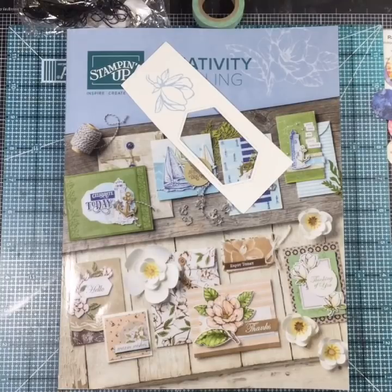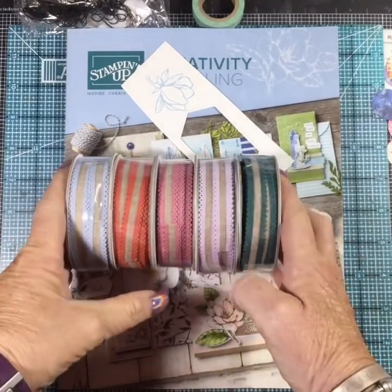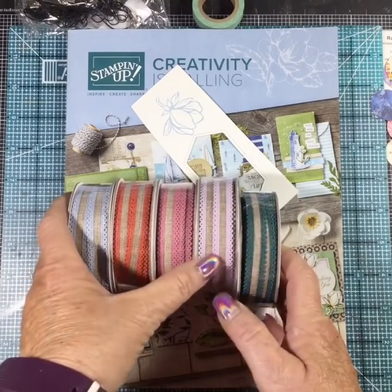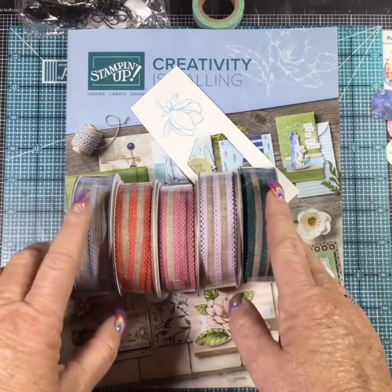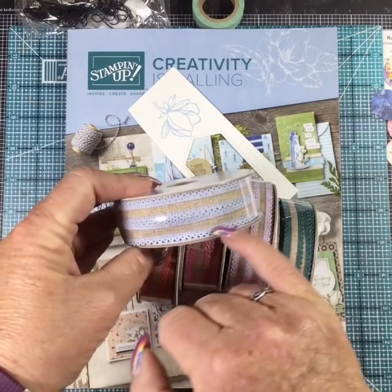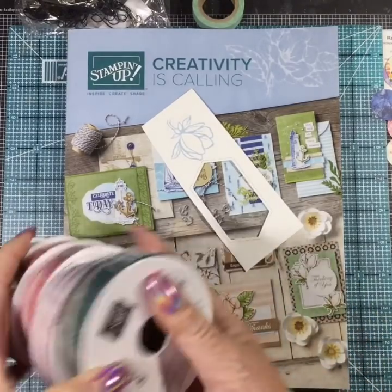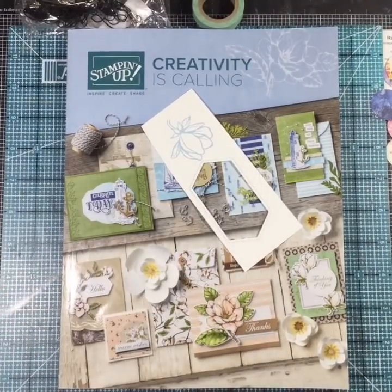Every year with the new in colors you get inks, ribbons, markers, and such. We were able to order the inks and the ribbons. These are the in color ribbons - that's your Seaside Spray, Terracotta Tile, Rococo Rose, Purple Posy, and Pretty Peacock. These are really nice thin linen ribbons with eyelet down both edges. They are really pretty and I'm going to make my traditional new in color cards using this ribbon.